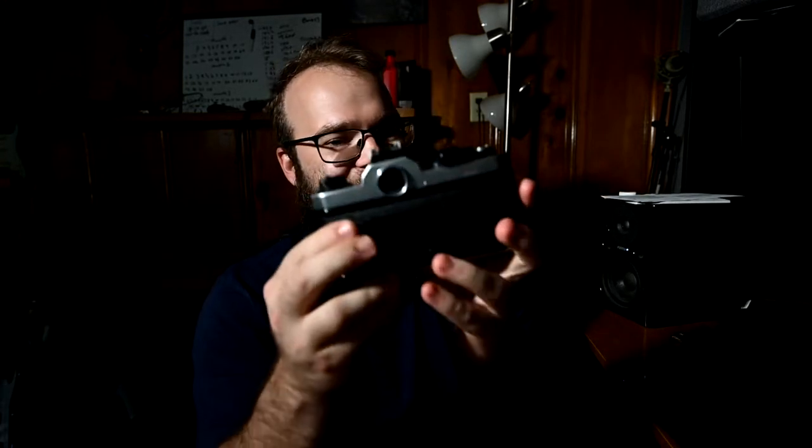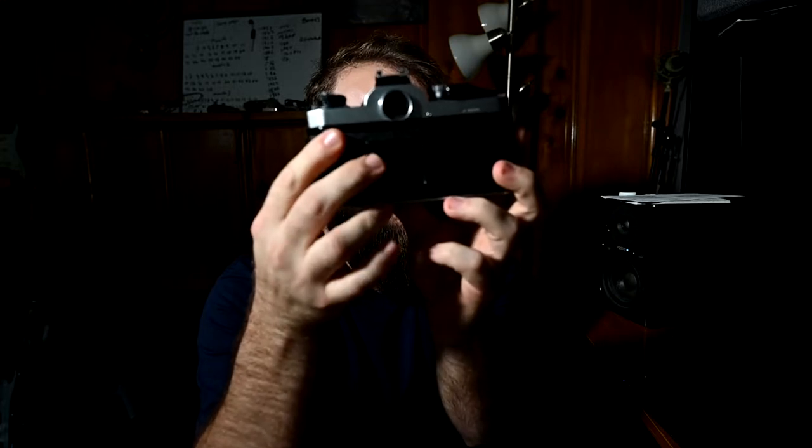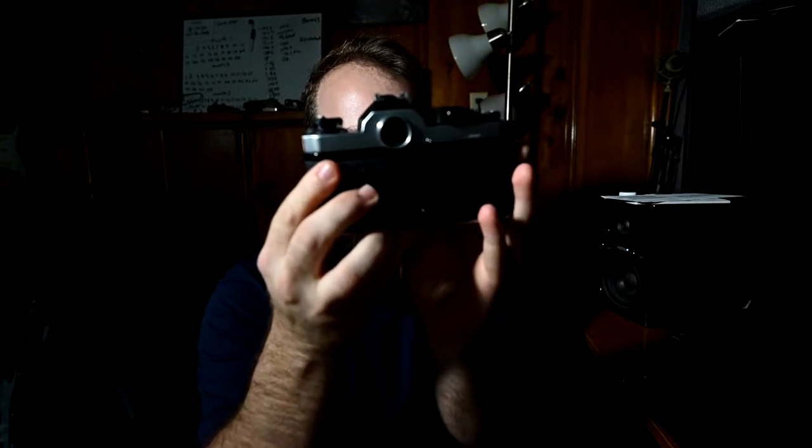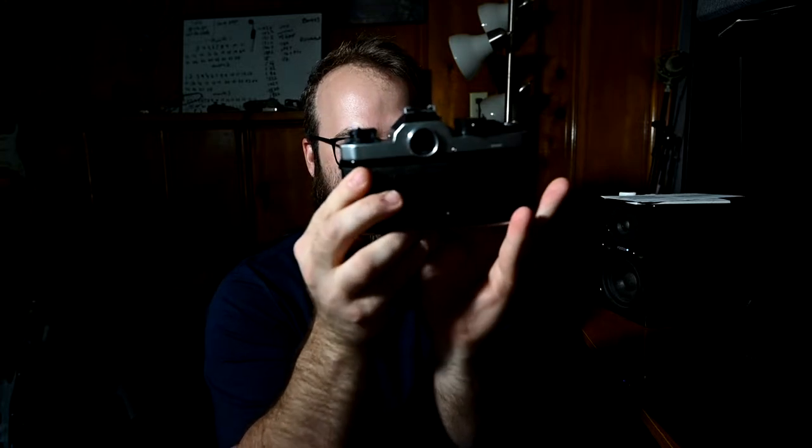Something else about this camera — it does have the little pocket to put your tear-off from your film box in, so you can see exactly what film you're shooting. I do not have any film in here, so I will let you hear the shutter. [shutter fires] That is so satisfying.